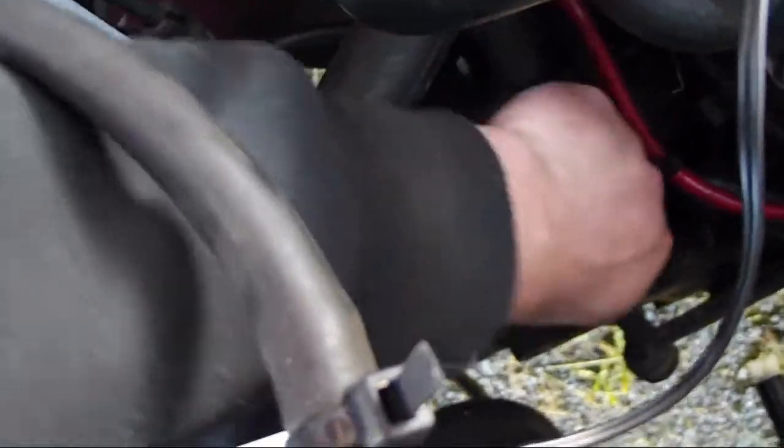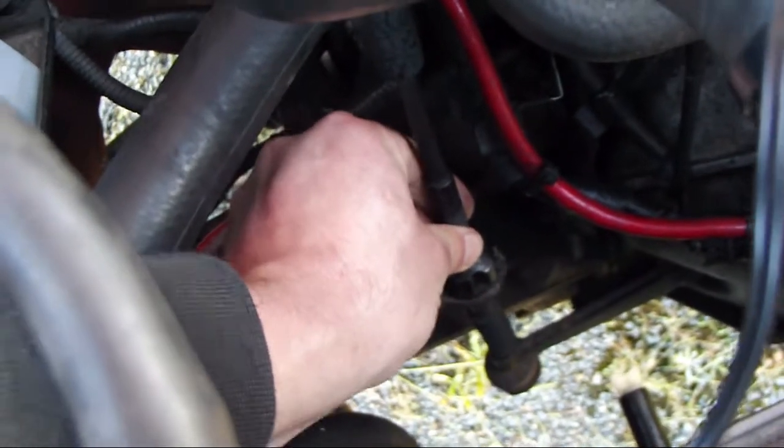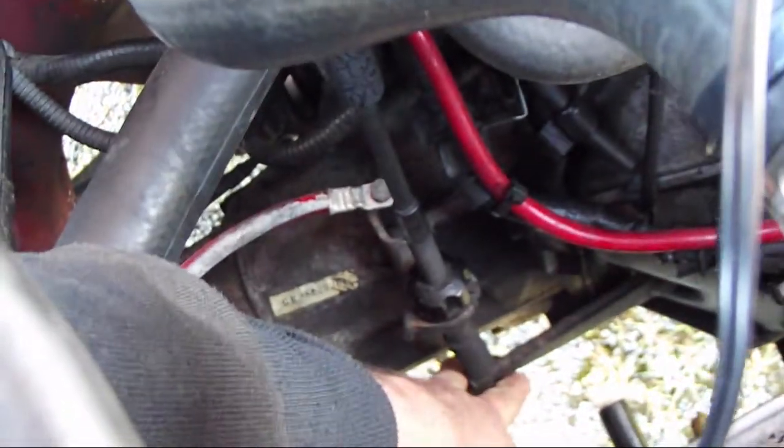That seems just about right there — it's not that loose, but it's still not constantly holding the clutch fork engaged, which is what you're trying to avoid.